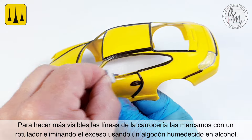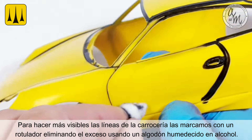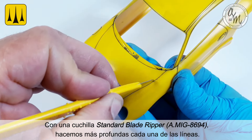To make the panel lines in the bodywork more visible, they were marked with a felt tip pen and the excess removed using a cotton swab dampened in alcohol. Using a standard blade ripper, each of the lines was deepened.